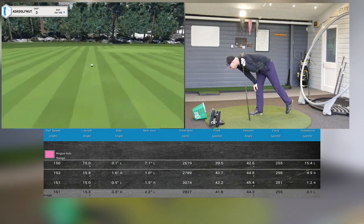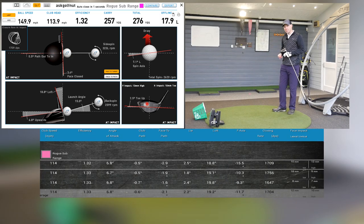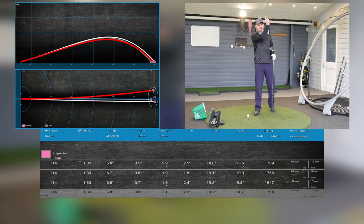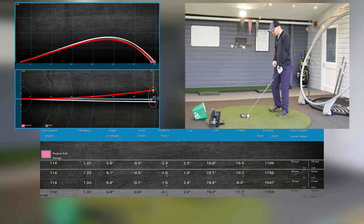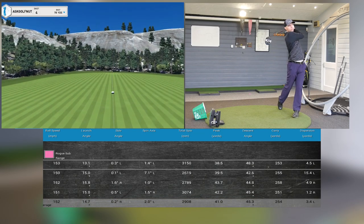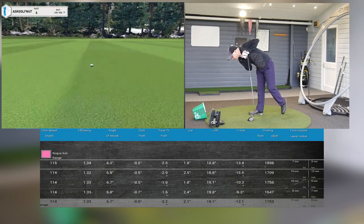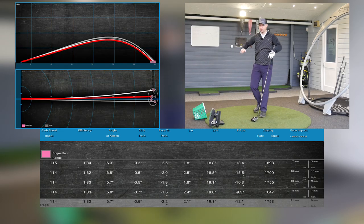That's nice — 150 ball speed, 15 degrees of launch, gone a little bit left but 255 carry. One more shot: 153 ball speed, launch slightly lower, 3,150 spin, 253 carry — fraction left, 4.5 yards is nothing. I was swinging at 115 mph on that one. If you blind-tested me between this and the normal Rogue, I couldn't tell the difference at all. I like the feel of it.